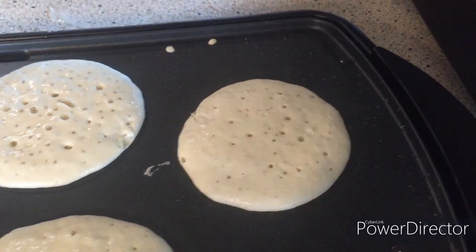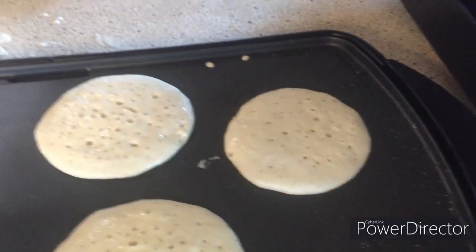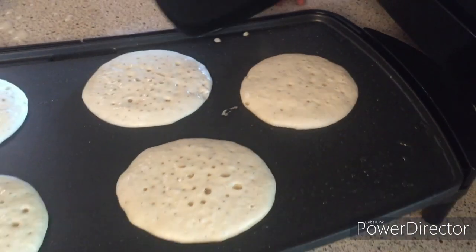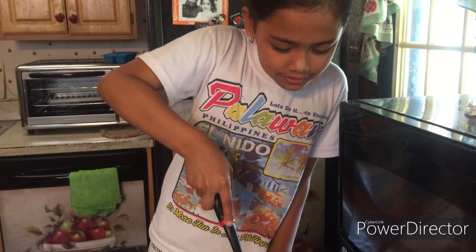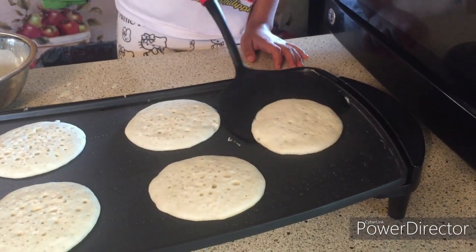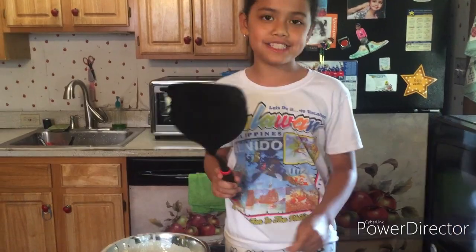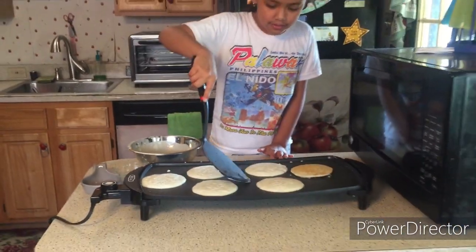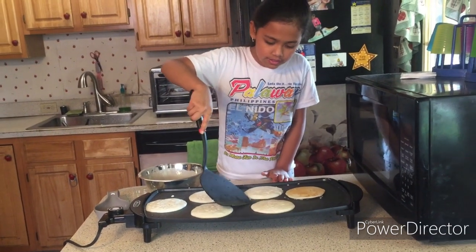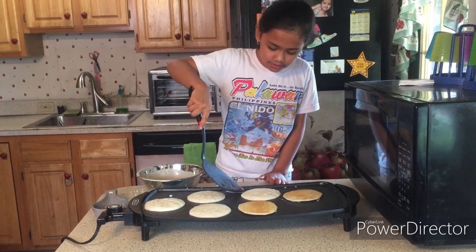This one has a little bit on the bottom. So this is what the pancake should look like when it's flipped. And when you scoop it, it has to be just like that. Now let's do this one.